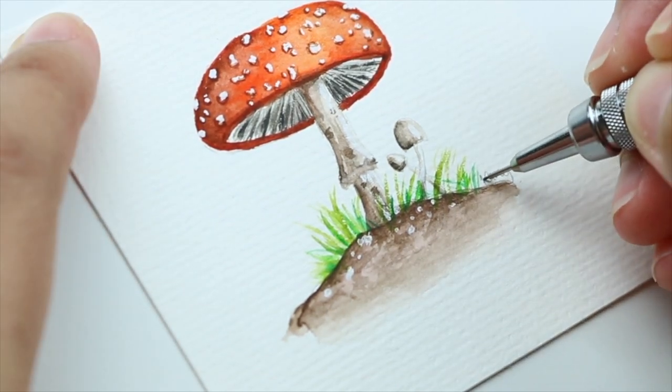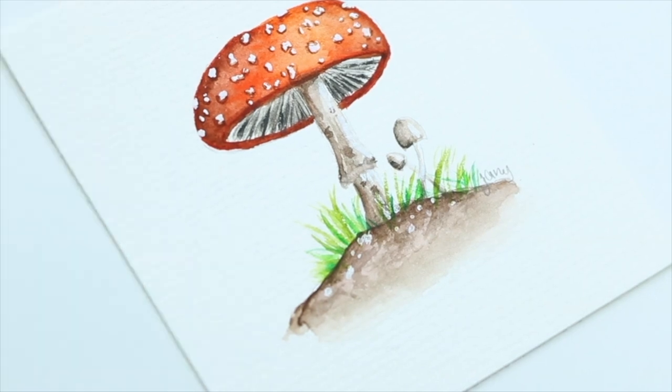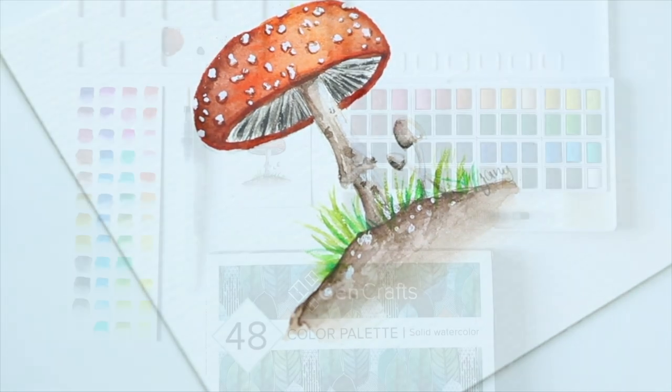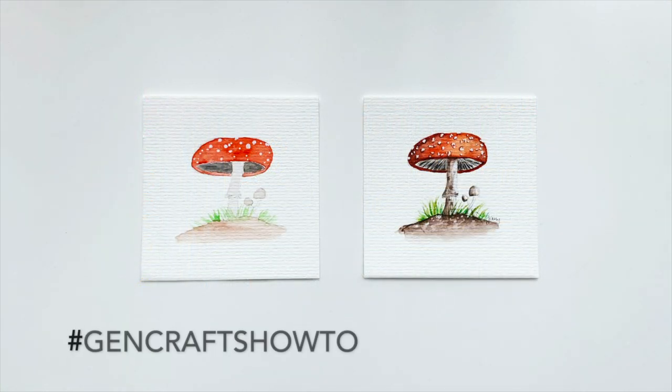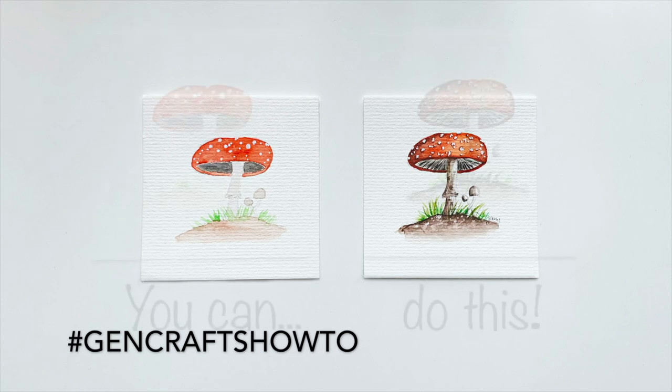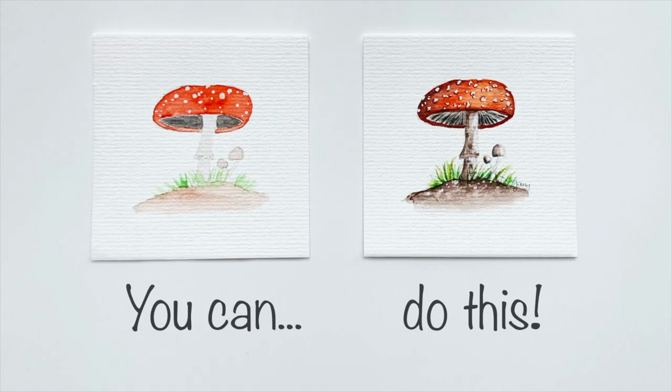And that's it guys! I hope you've learned some techniques to get your art to the next level. Feel free to share your mushroom painting with us on social media using the hashtag GenCraftsHowTo. Thank you so much for watching and I'll see you next time!